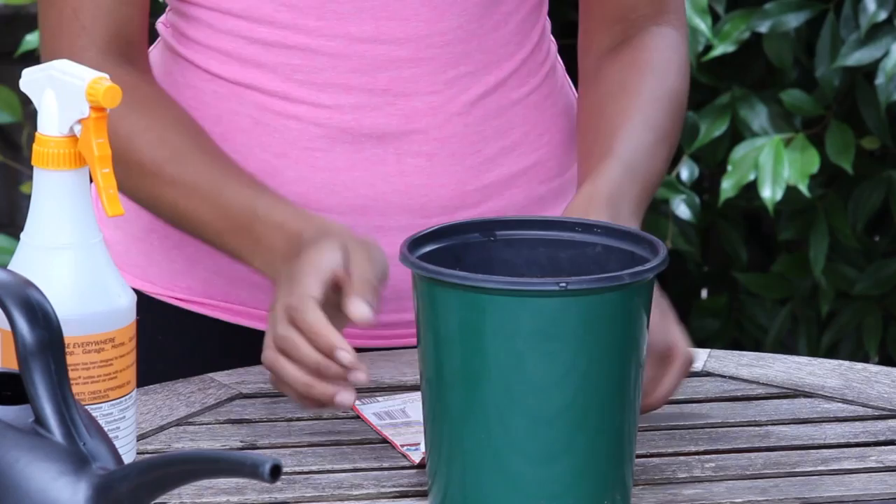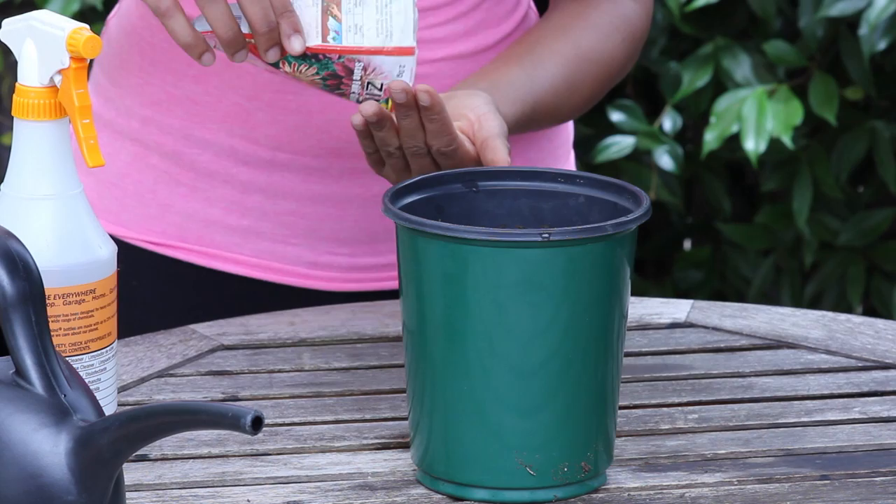I'm going to take a pot that I filled three quarters of the way full with all purpose potting soil, and I'm going to take my Xenia seeds and plant them directly in the middle.